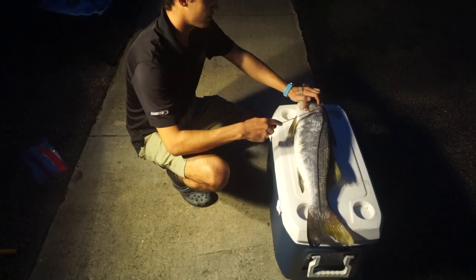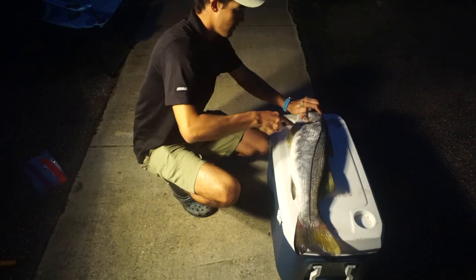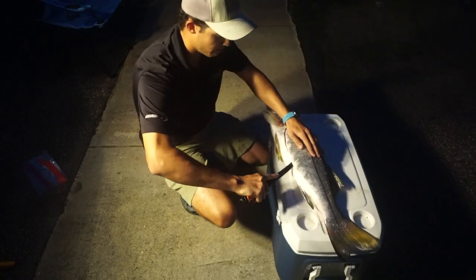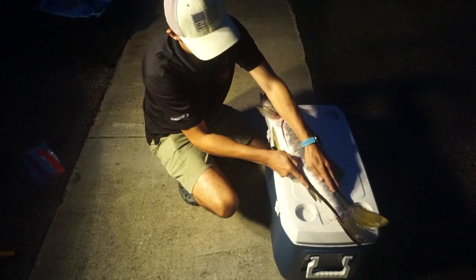Your first incision is going to be right around here behind the pec fin, following down right around the rib cage. You're definitely going to want a sharp knife for this — this thing is pretty scaly.